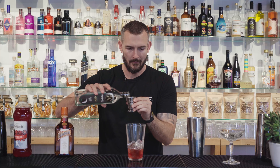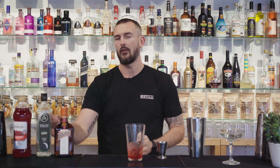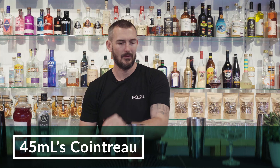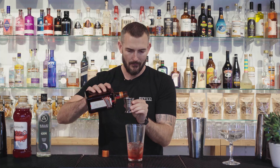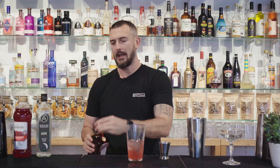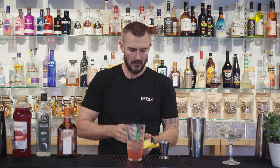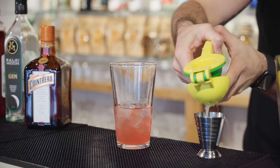30 ml of the gin, 45 ml of Cointreau. And the last piece will be to juice 15 ml of fresh lime juice. I'm going to juice this into our jigger just so we know we're getting the right amount.